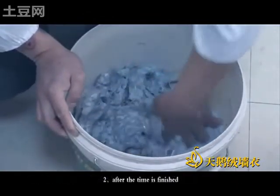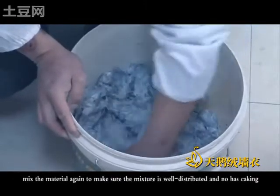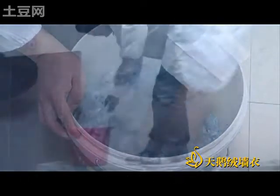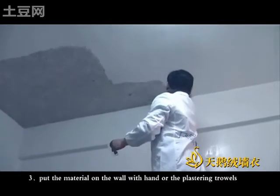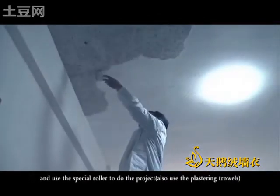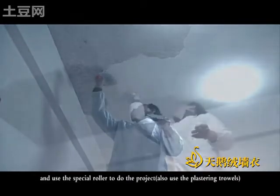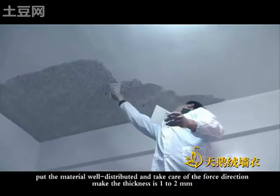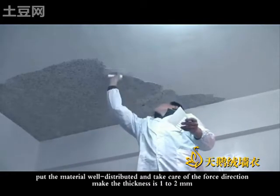Second, after the time is finished, mix the material again to make sure the mixture is well distributed and has no lumps. Third, put the material on the work with your hand or the plastering towels. Use a special ruler to do the product, and also use the plastering towels. Put the material well distributed and take care of the direction. Make the thickness one to two millimeters.